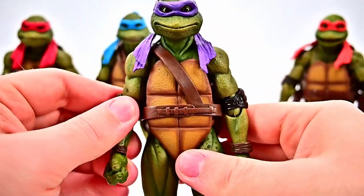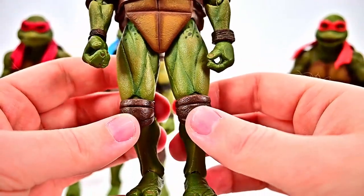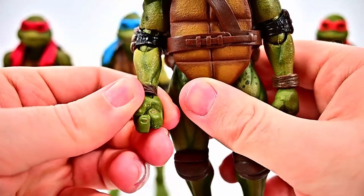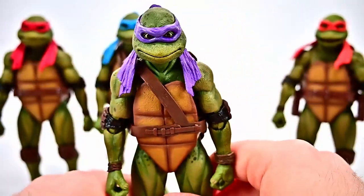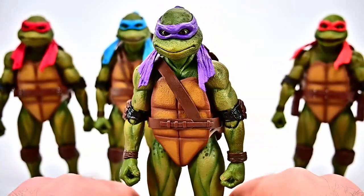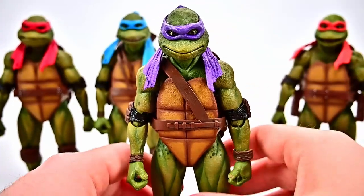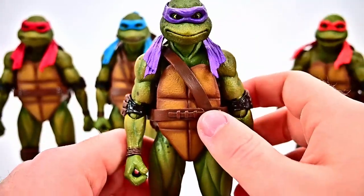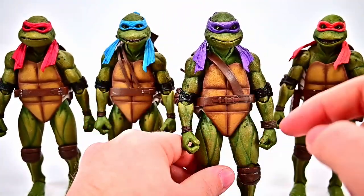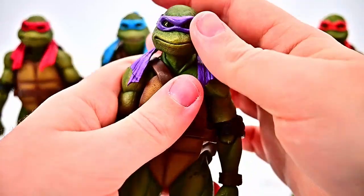Of course they were the big animatronic turtles so they always had creepy looks on their face. They have elbow pads and wrist guards, knee pads, bare feet with two toes, and hands with three fingers. Looks pretty similar to the ones we've had before. The other three turtles are all the same — just different colors with the headband, and their belts. Mikey and Raph have single belts with holders on each side, while Donnie and Leo have straps that go up around to hold their weapons.